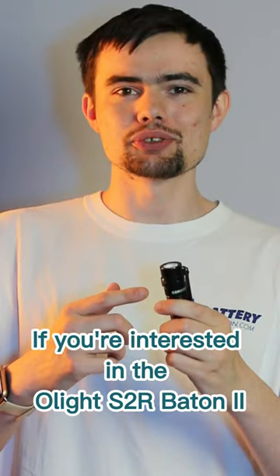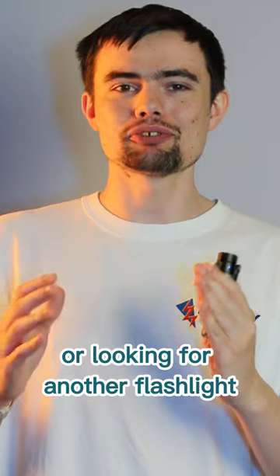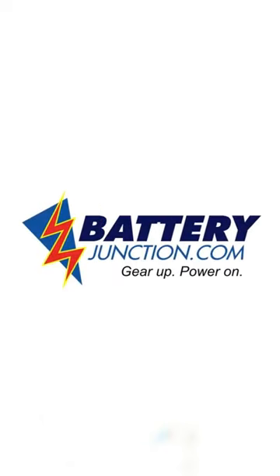If you're interested in the Olight S2R Baton 2 or are looking for another flashlight, visit us at BatteryJunction.com.